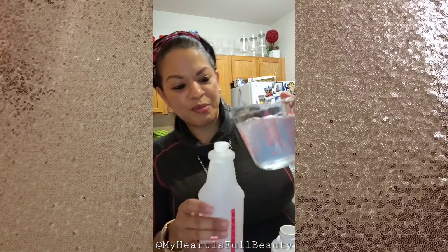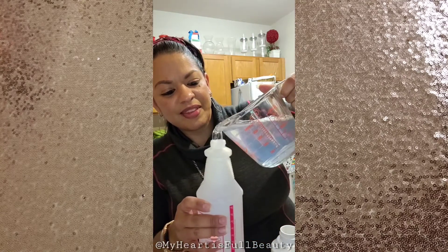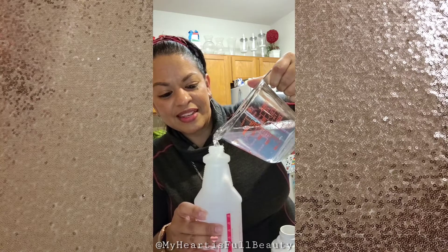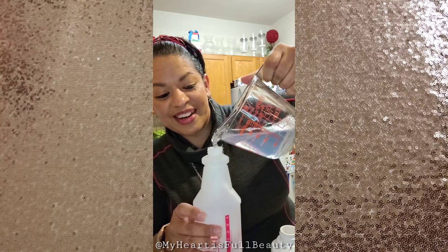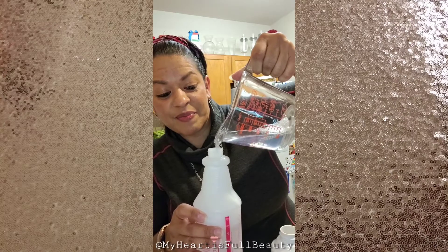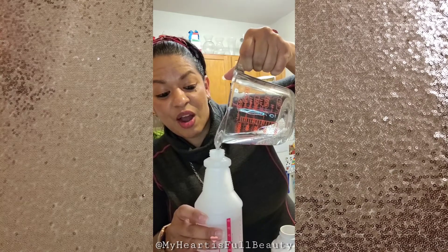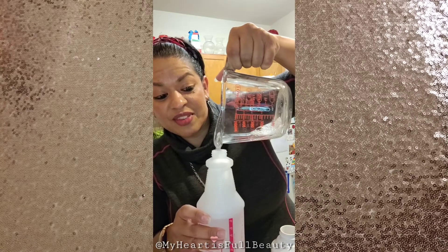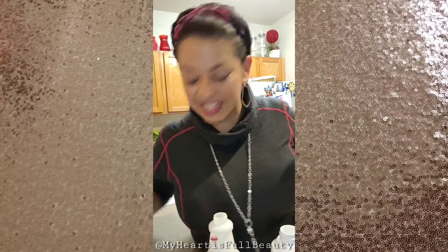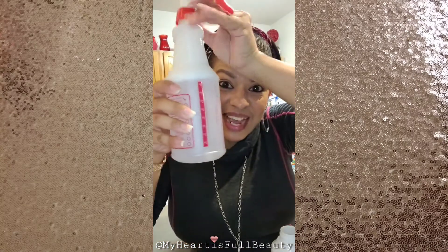I just pour my multi-purpose solution into the bottle — it smells really good! For those of you who commented on my video about my lip tint: I wore my mask today running errands and you still have color on your lips. Anyway, I am putting in a bulk order on the 15th, so if any of you need lip tint or a look at what 16 ounces of this can do, let me know.